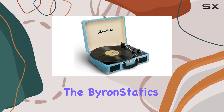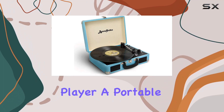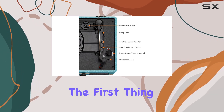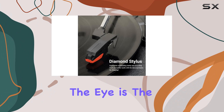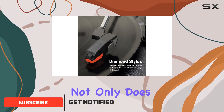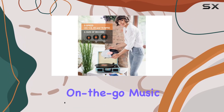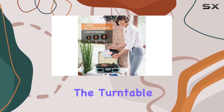Today we're diving into the Byron Statics vinyl record player, a portable turntable that seamlessly blends vintage charm with modern convenience. The first thing that catches the eye is the beautiful faux leather case — not only does it keep dust at bay when closed, but it also transforms into a mini suitcase for on-the-go music enthusiasts.